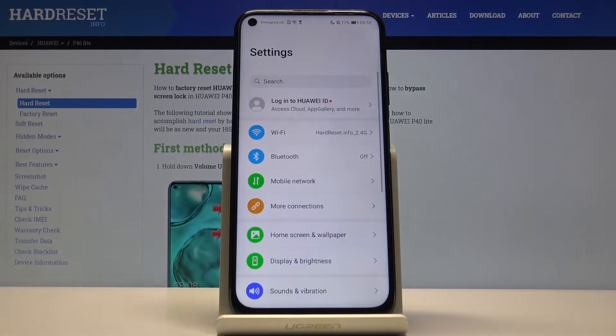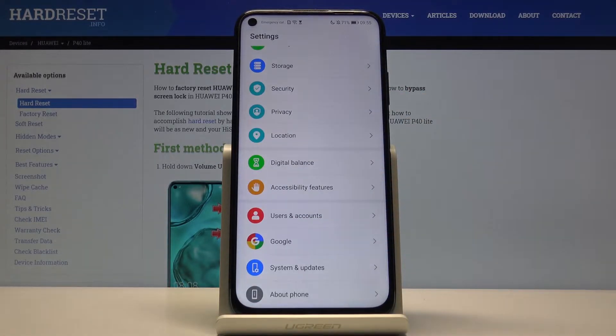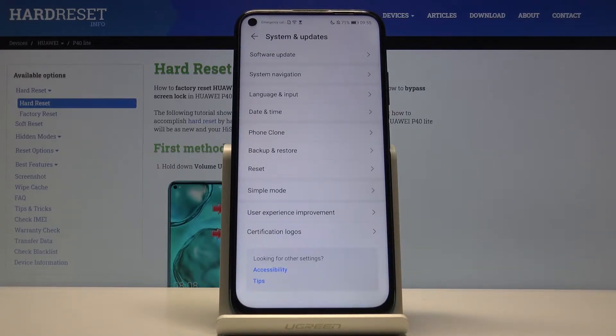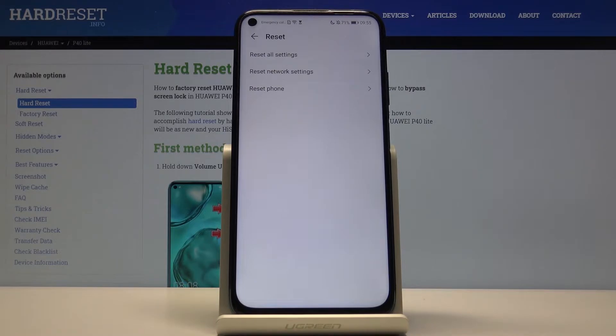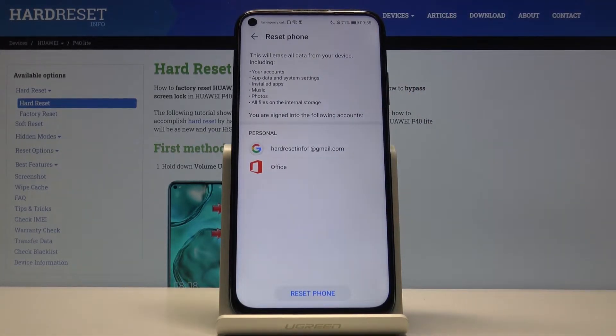So to get started, let's go into the settings itself and then scroll all the way down into System and Update, and tap on Reset, then Reset Phone. You will get a message showing what this will remove.